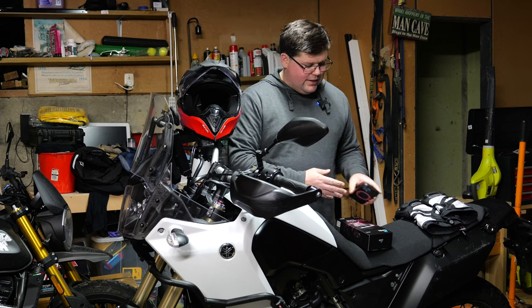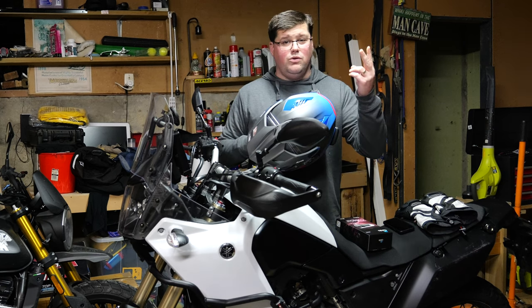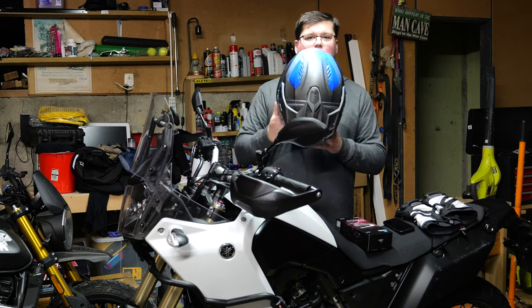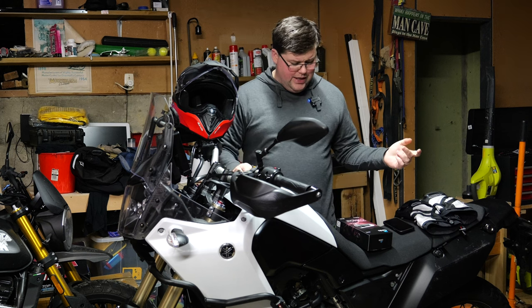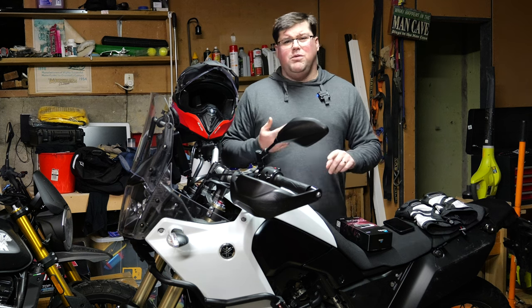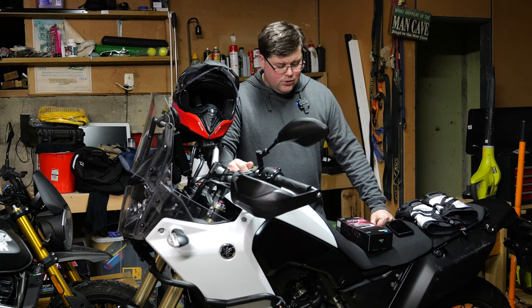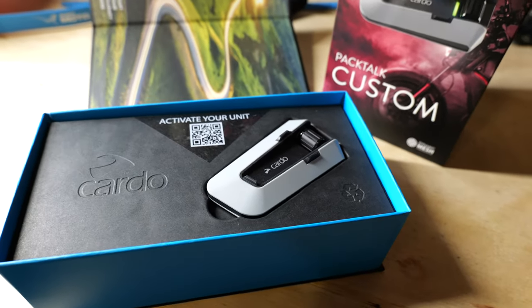Also remembering that there are cheaper offerings in the Cardo ecosystem, namely the Spirit, the Spirit HD, the Freecom X2 and the Freecom X4. I've been running the Freecom X4 on my Arrow Commander helmet for probably about a year now, full time over winter. It's waterproof, it does everything I need. All I need it to do on my morning and evening commute is connect to my phone to play audiobooks, podcasts or music. And if my phone rings I can smash a button and answer that call — or if I come across a crash on the way I can ring someone. That's all I need it to do, which the Packtalk Custom will do without me paying an extra subscription.